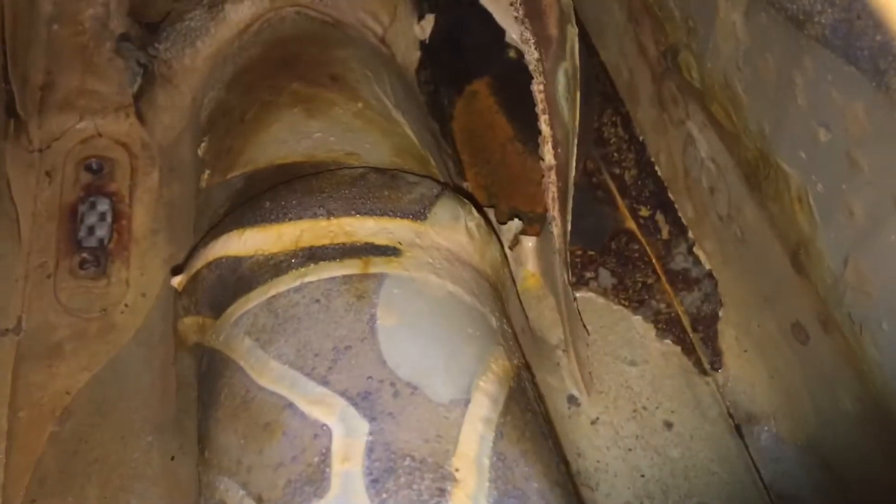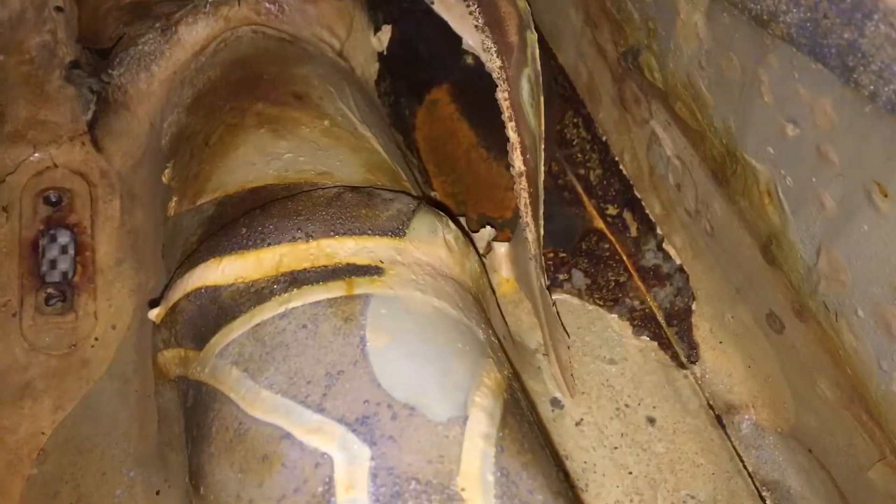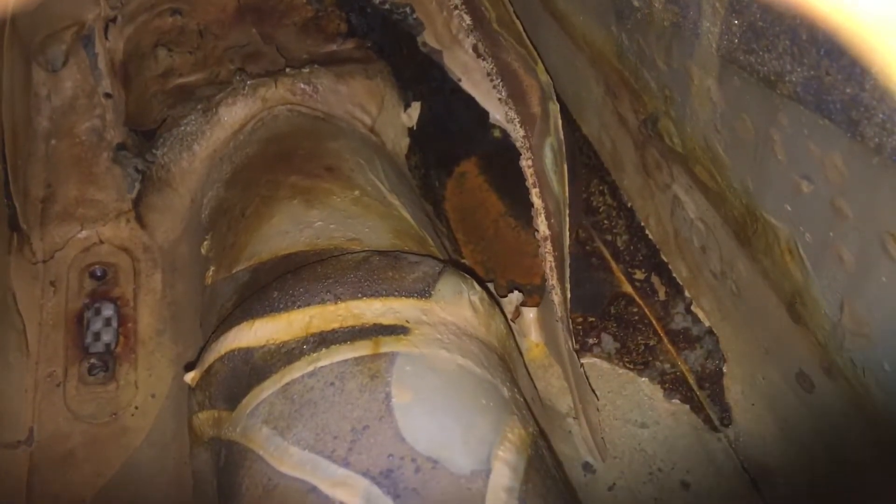I looked at the inside of the tank and realized somebody tried to seal this thing up with some really crappy sealant about 25 years ago. It's covered with caulk or something — there are thick pieces in there, stuff hanging off the inside. So that has to be cleaned out too.